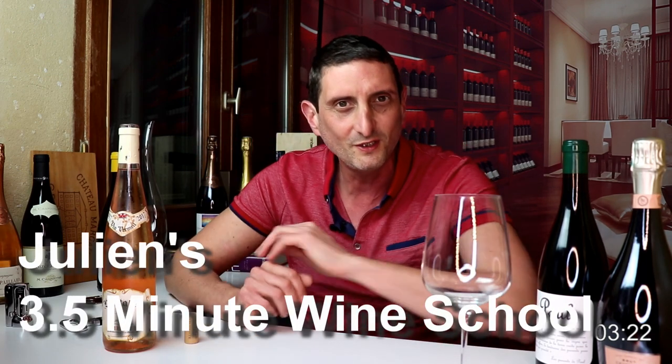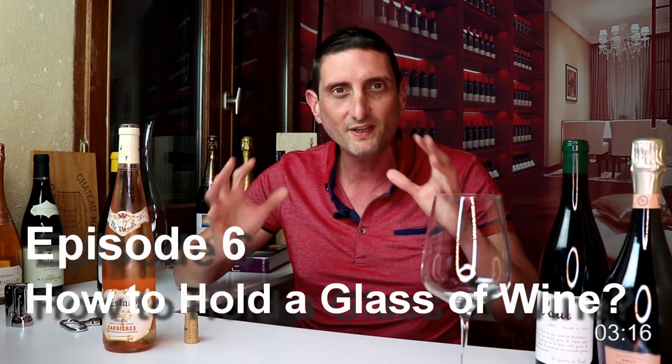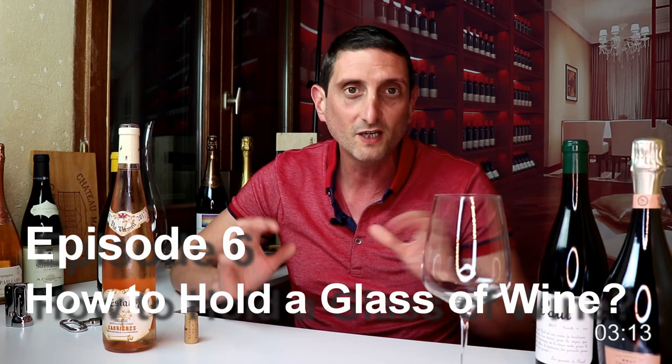What is up guys? Julien Michel here of Social Vinerants. Welcome back to another wine video. This is episode number 6 of Julien's 3 and a half minute wine school. For those of you who are new to this channel, know that I'm a French qualified winemaker turned wine blogger with my website socialvinerants.com. I've spent the past 20 years making fine wine and studying wine all around the world. Today we are going to be looking at one simple thing: how to hold your glass of wine.